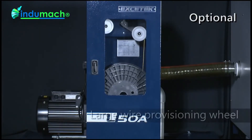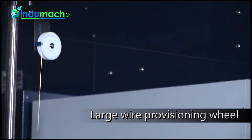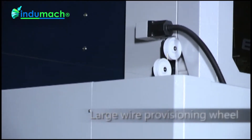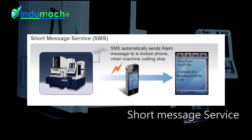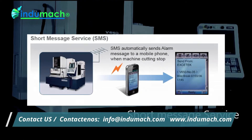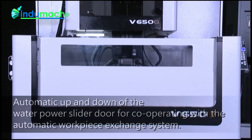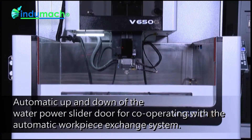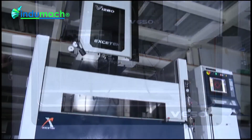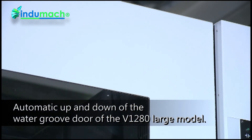Optional accessories: large wire provisioning wheel, jumbo feeder device, remote monitor system, W-axis machining mechanism, automatic up and down of the water power slider door cooperating with the automatic workpiece exchange system, and automatic up and down of the water groove door for the V1280 large model.